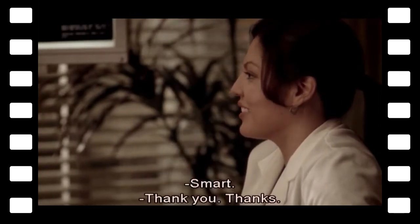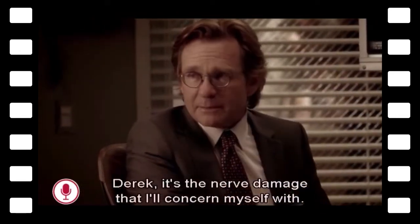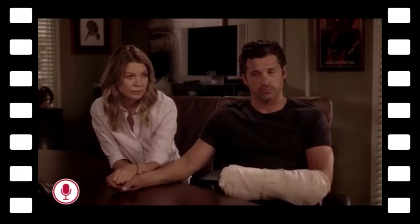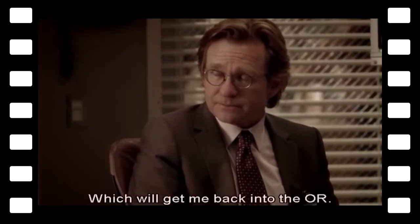Your work is great. I could see little damage that I concern myself with, and it looks like a pretty easy fix. That'll get you your prehensile strength back, which will get you back into the OR.